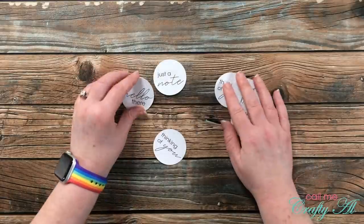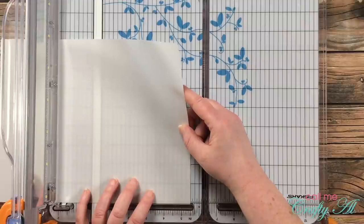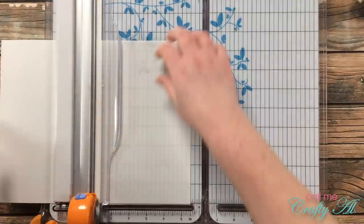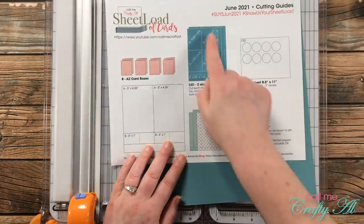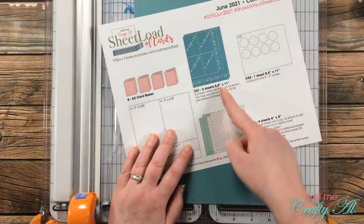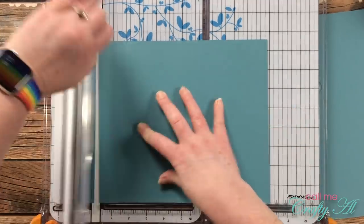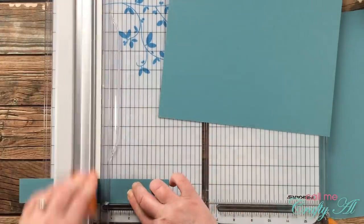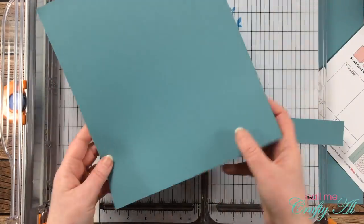I started today by printing and cutting my sentiments on the Silhouette — it was just so handy to have that file ready to go. Then I brought in my trimmer to cut the card stock and pattern paper. I'm going to show you here how I cut one sheet of vellum for the card bases: I just cut that in half to five and a half inches wide by eight and a half inches tall. Then I brought in my two pieces of card stock to cut down my mats.